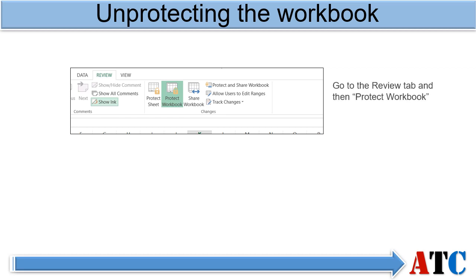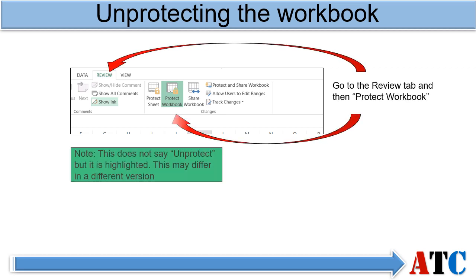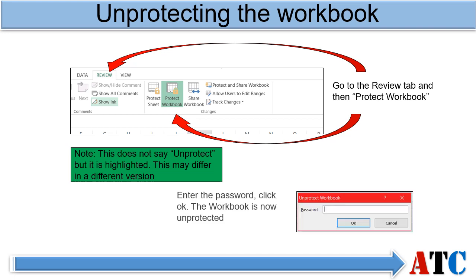If you wish to unprotect the workbook, go to the Review tab and then Protect Workbook. Please note this does not say 'Unprotect' as it does with Sheet, but it is highlighted so you can see that a protection is on it. Enter the password and click OK. The workbook is now unprotected.